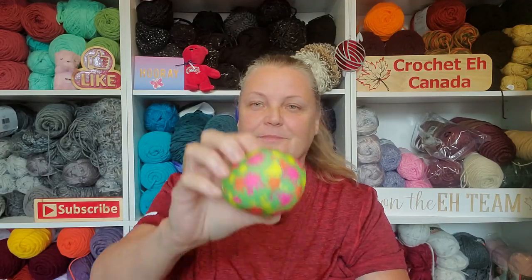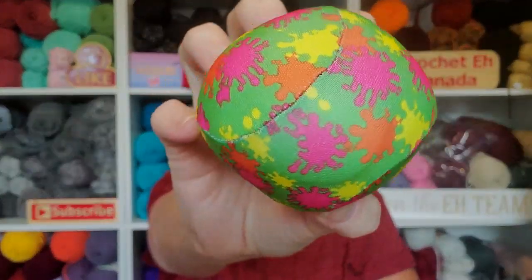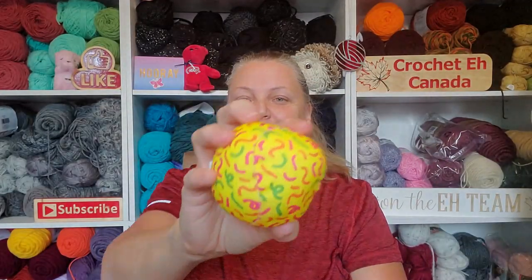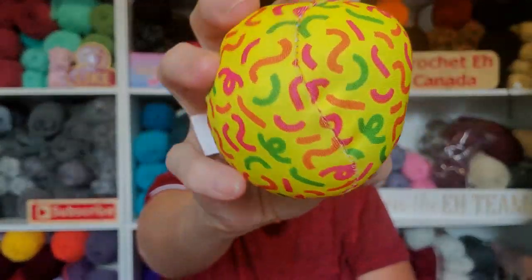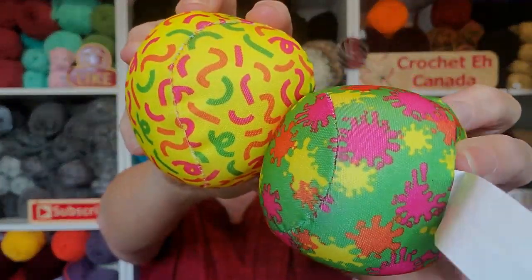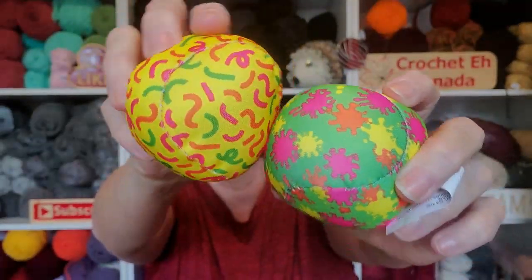Let's open up these puppies. Oh look, it's got viruses on it. Look, it's got like — does that not look like something that you'd see under the microscope? Oh, that's funny. They are squishy.